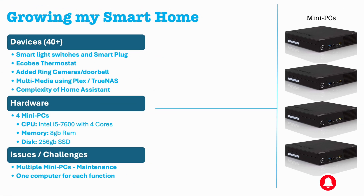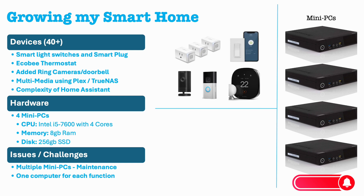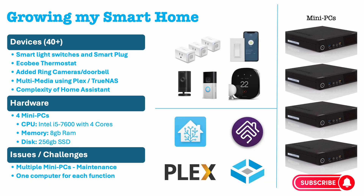Now that everyone in the house was adequately using all these new features, more and more smart devices were introduced, and my wife also requested additional automation. Adding new services on different mini PCs was becoming a maintenance nightmare due to the need to update and maintain different operating systems on each of them.